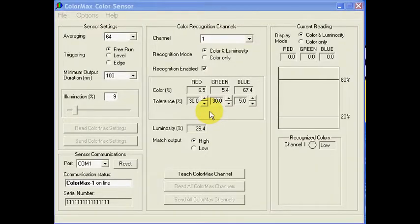Sensor setup is quick and easy. The Windows application program supplied with the sensor provides an intuitive graphical user interface that allows the sensor group settings to be adjusted and color recognition parameters to be established. The application window is organized into three frames: sensor settings, color recognition channels, and current readings.